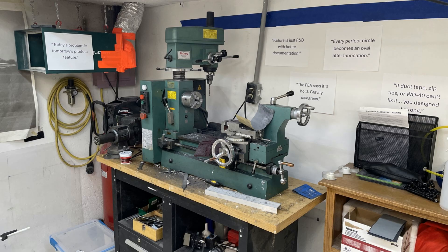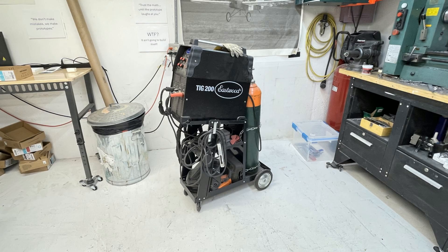This is my combination lathe mill that I've had almost 20 years — it is just a workhorse of my shop and I use it all the time. I've acquired all these tools over 20 years; it's not like I just went out and bought them all at once. This is my Tig 200 I got from Eastwood. I welded the entire air bike ultralight airframe with this, and I do a lot of landing gear for people and for myself. It's a really neat little TIG set.